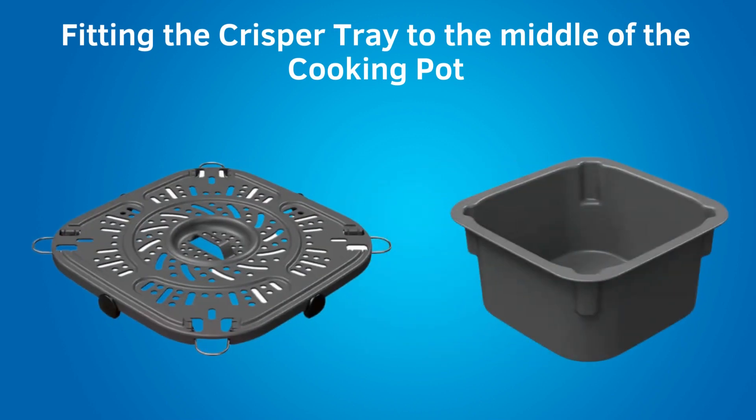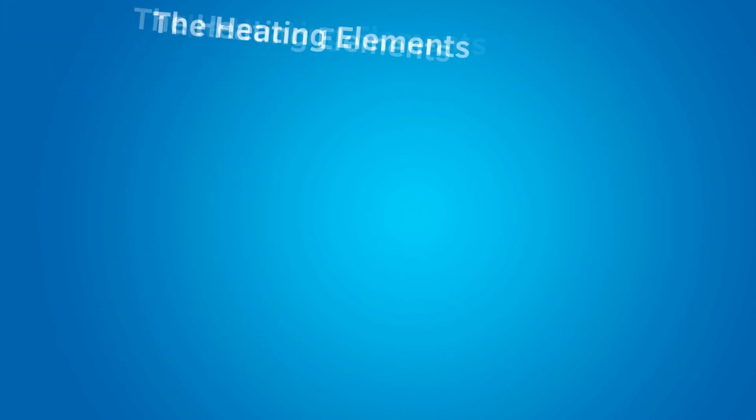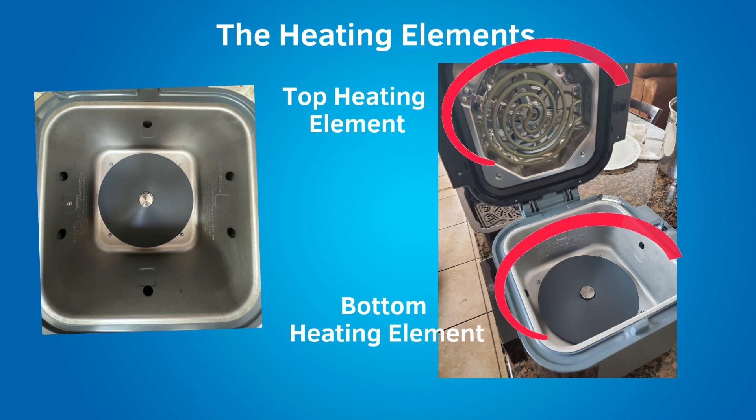To fit the crisper tray to the middle of the cooking pot, fold down these four legs, and those legs fit into the grooves of the cooking pot. Also in the box, you get an owner's manual and a quick start guide. Inside the quick start guide are recipes for the Ninja Speedy. There are two heating elements inside the Ninja Speedy: a top heating element for air frying, and a bottom heating element for steaming.